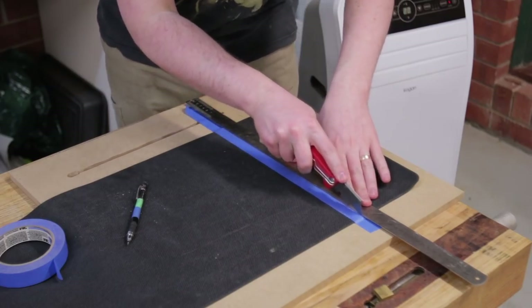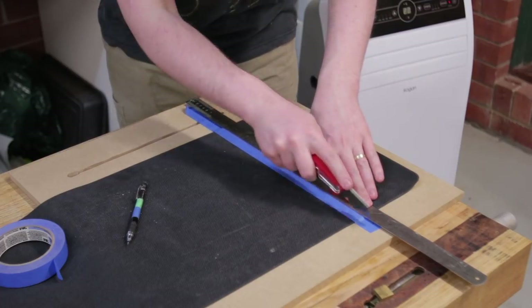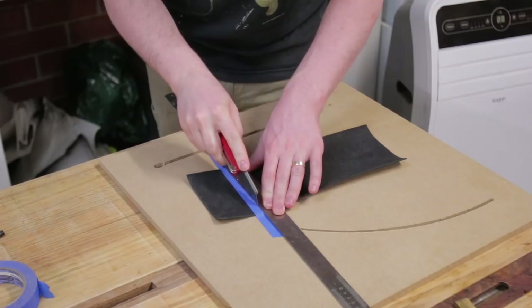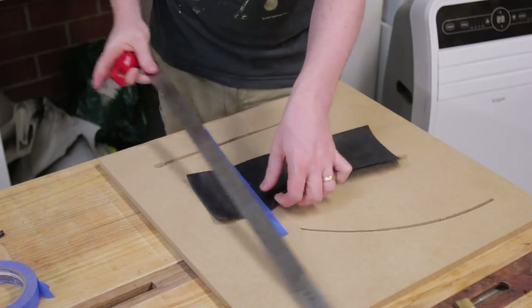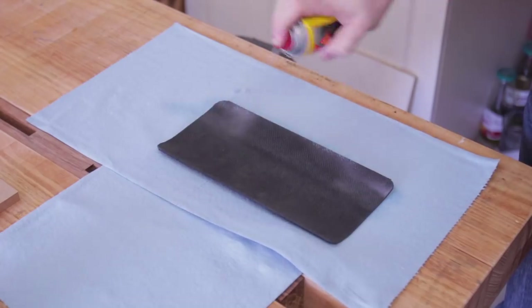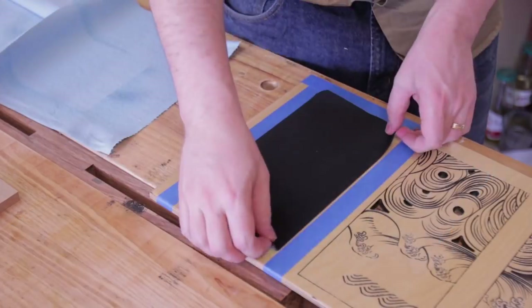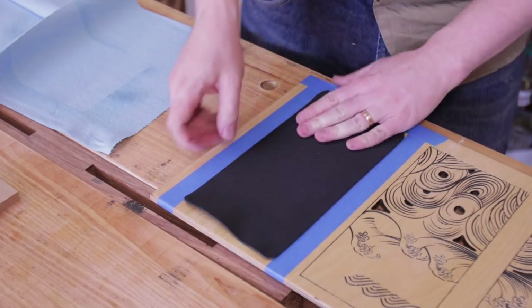For the mousepad, I found the cheapest neoprene non-edge-stitched mousepad at EB Games. It happened to be a massive desk pad and I only needed a fraction — a fresh sharp blade in a utility knife made easy work of this. Anything with a stitched edge I feared would fray too much. To stick it down I'm using spray adhesive on the mousepad only. It's not holding up any real forces, so if I needed to remove it down the track, having adhesive on one side should let me do that — on both sides would be permanent.